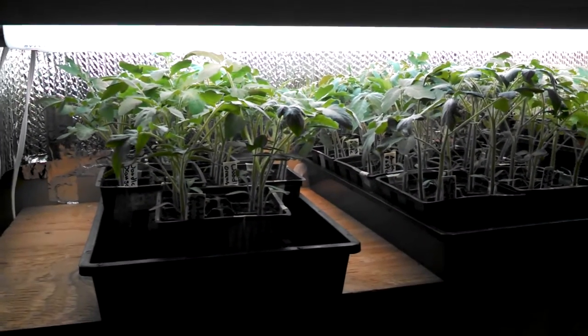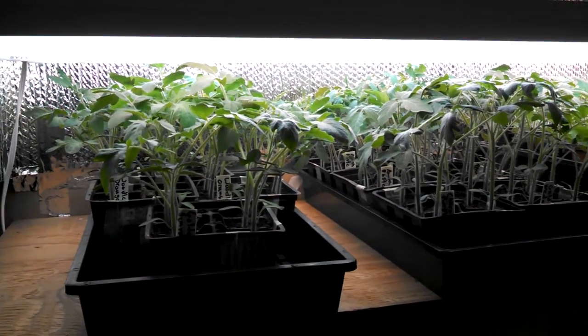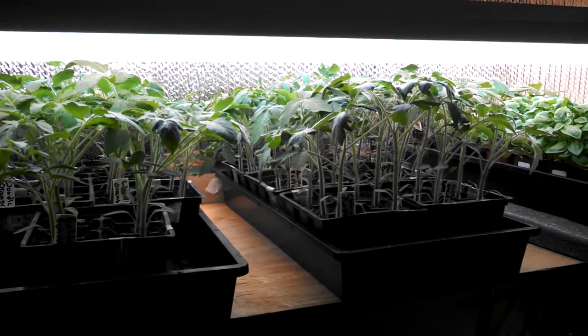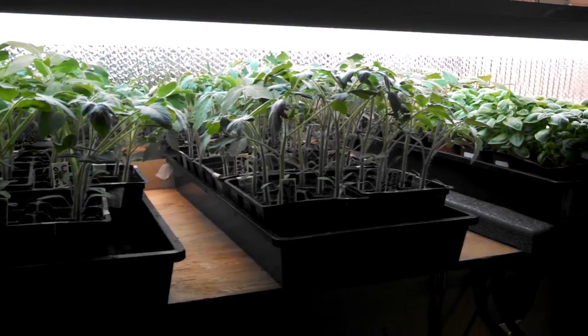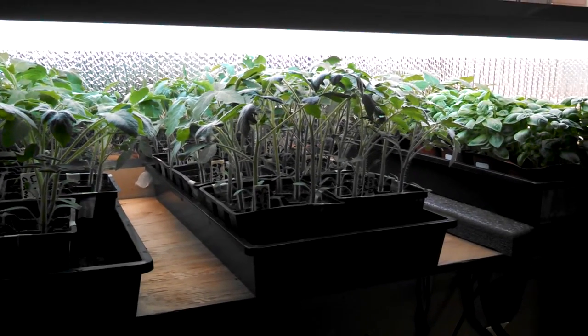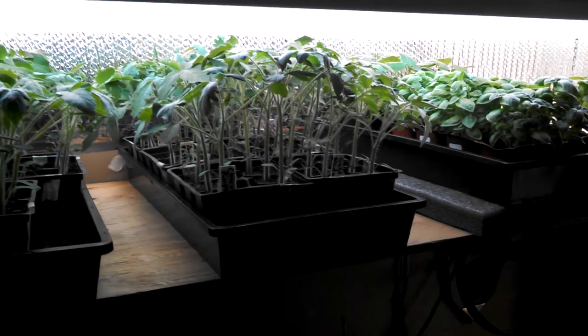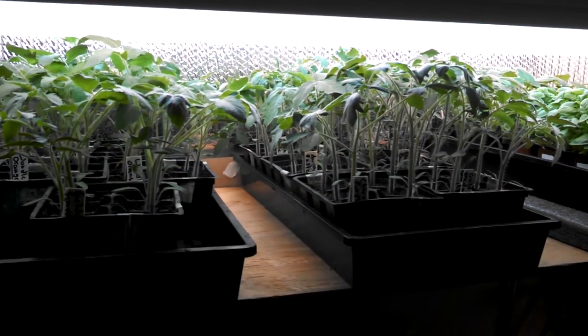Hey guys, Mr. B here. Just thought I'd give you guys a quick update on what's going on up in the growth station for some of my warm season vegetables. Like I've mentioned in my other videos, I'm a little bit behind this year, but I'm still chugging along and hopefully gonna have my raised beds all filled up real good this summer.